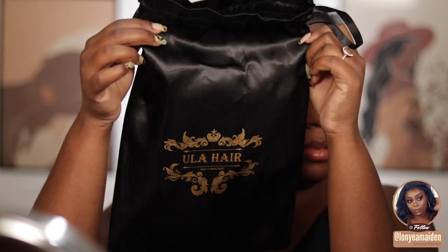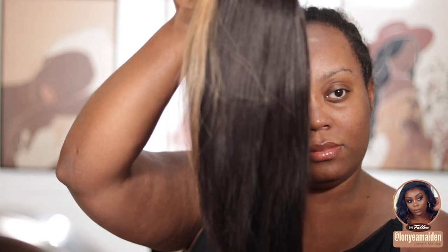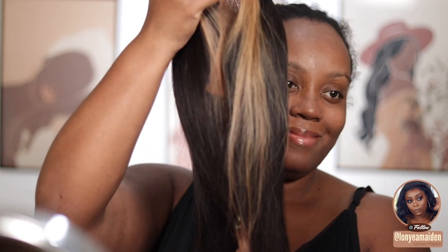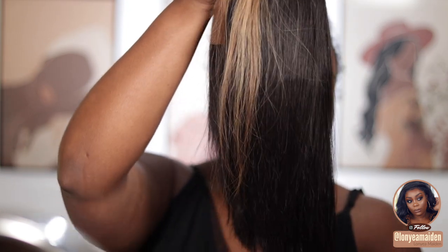Hi, welcome back to my channel! Welcome to a full get ready with me. Today we're going to be installing some Ula Hair — they did send over this 12-inch bob for me to try out. It does have HD transparent lace, so I was really excited to try that out.